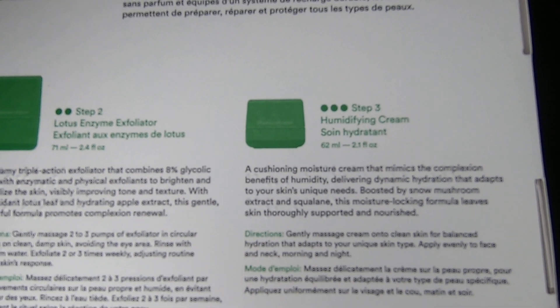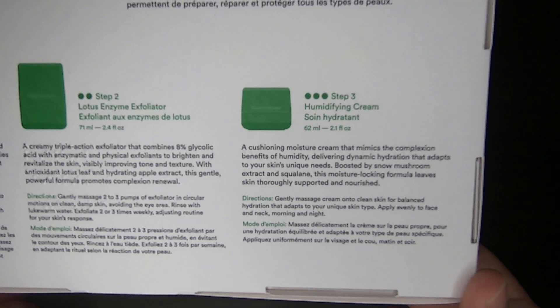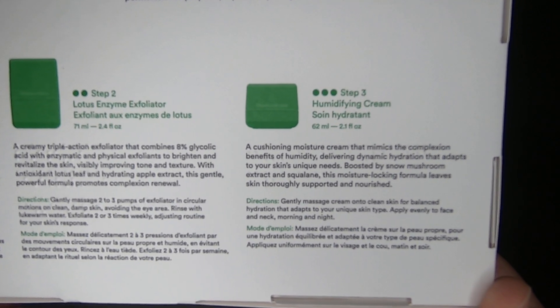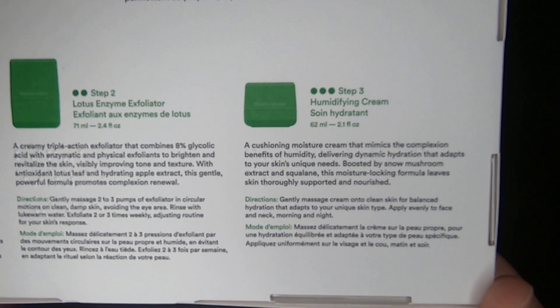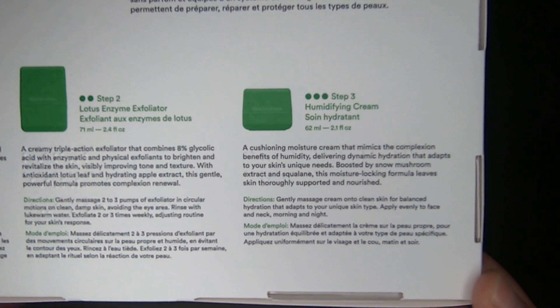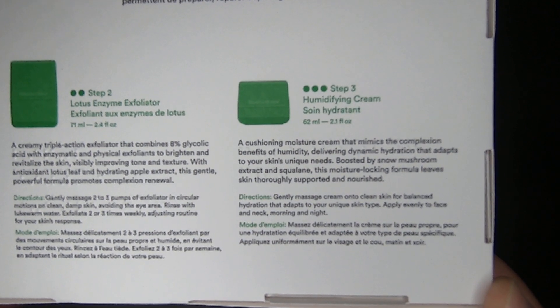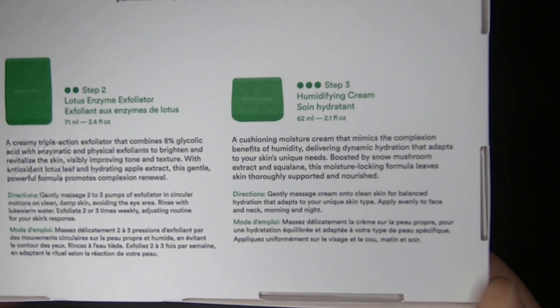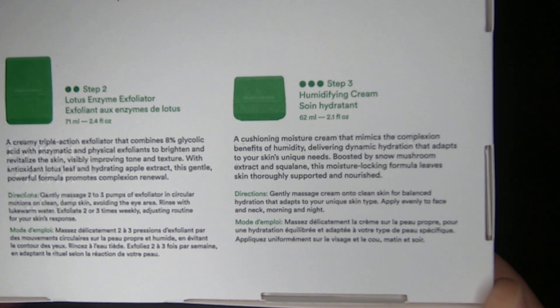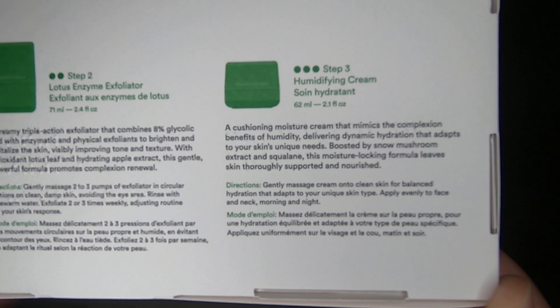All right, the third step is the humidifying cream. It says: 'A cushioning moisture cream that mimics the complexion benefits of humidity, delivering dynamic hydration that adapts to your skin's unique needs. Boosted by snow mushroom extracts and squalene, this moisture-locking formula leaves skin thoroughly supported and nourished.'